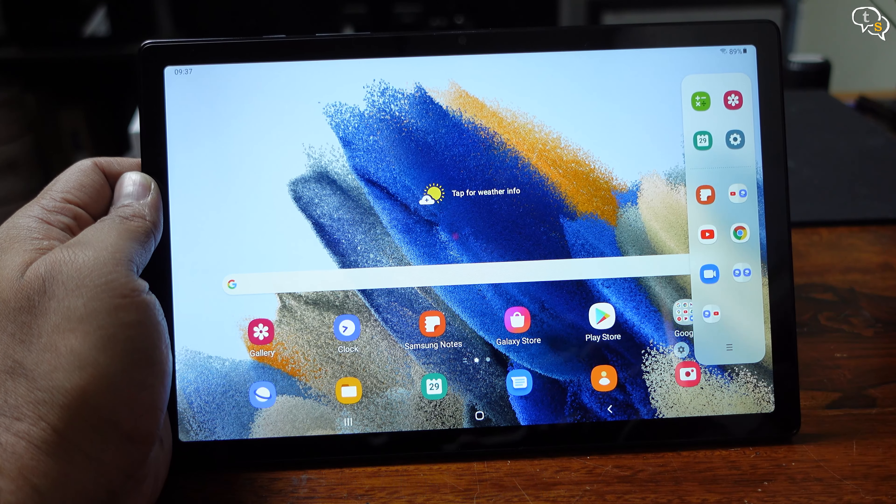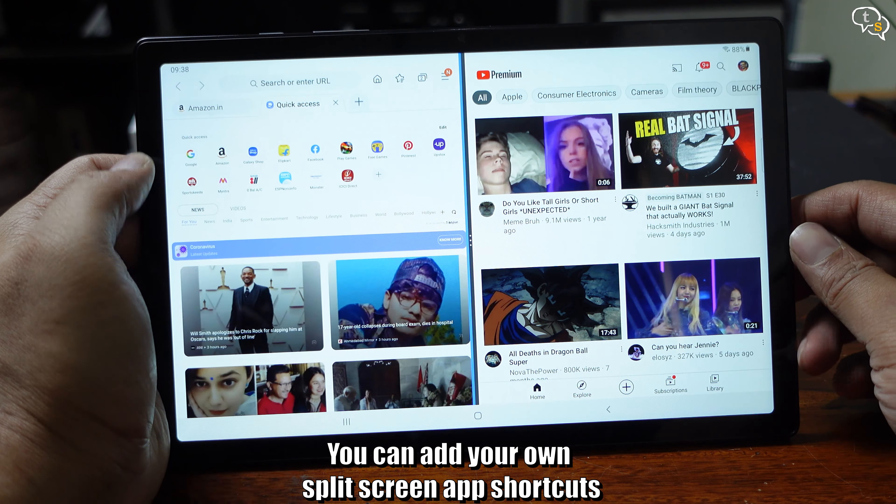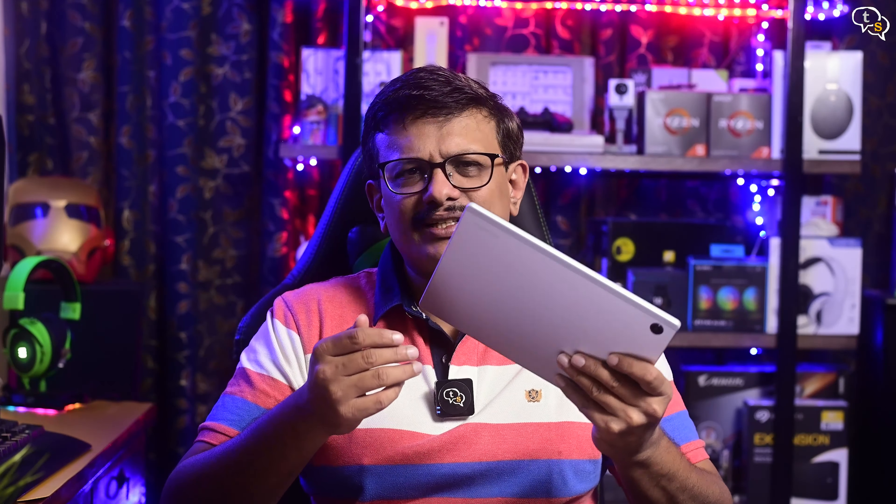Zooming in and out is quite smooth and so is scrolling. Being such a big screen, we can have dual panes open — say you want to compare multiple products, just drag and drop to the side and you can have another web pane open. This is a feature of One UI. I like the quick panel as I'm used to it on my Galaxy phone. It allows for quick access to favorite apps and also split screen apps, so you can have YouTube and a web browser open at the same time or even two web pages open together.